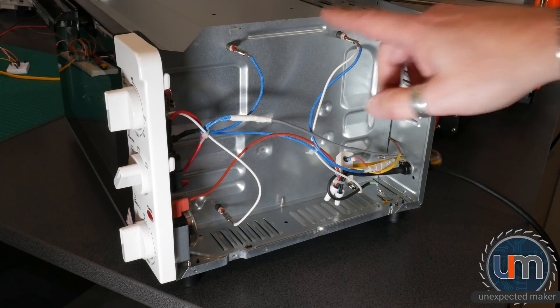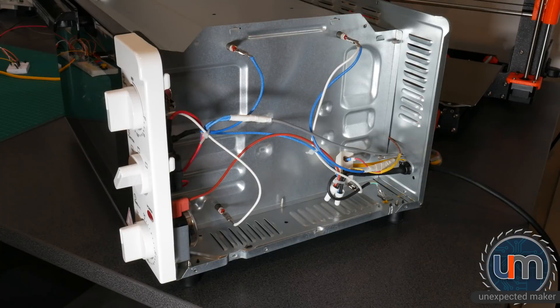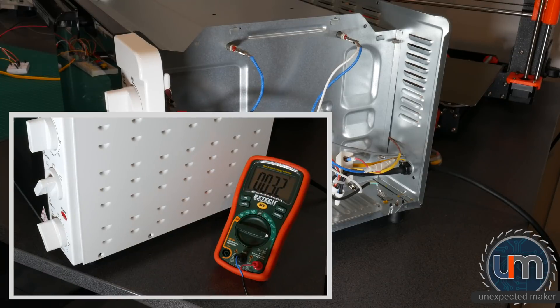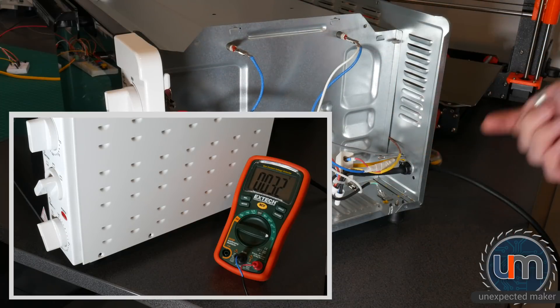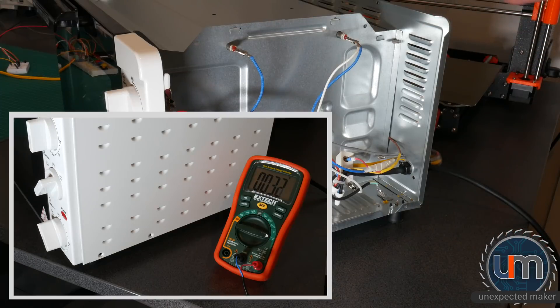I'm going to be 3D printing the part out of PLA. Before everyone freaks out, PLA's got a melting point at about 215 degrees - that's what my printer prints it at. I've done tests on the oven where even after three reflows, the ambient temperature inside this cavity here, just using a K-type probe sticking in the bottom, didn't get above 33 degrees.